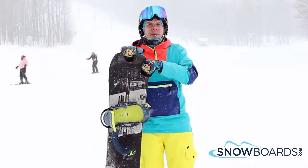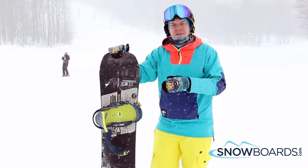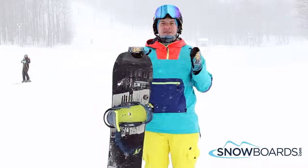Hey, this is Ian. I just got done riding the Burton Name Dropper in a 155. I give this board 5 out of 5 stars.